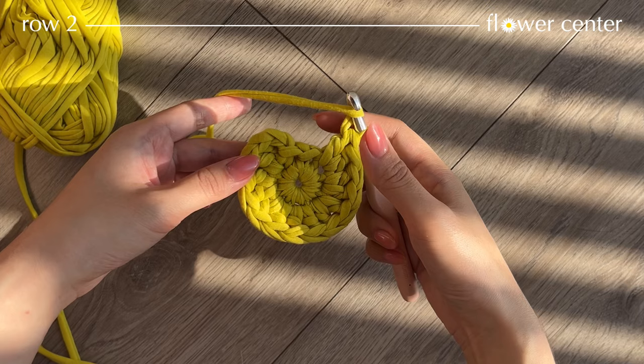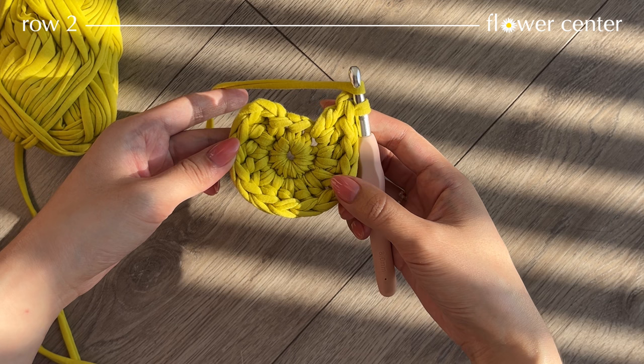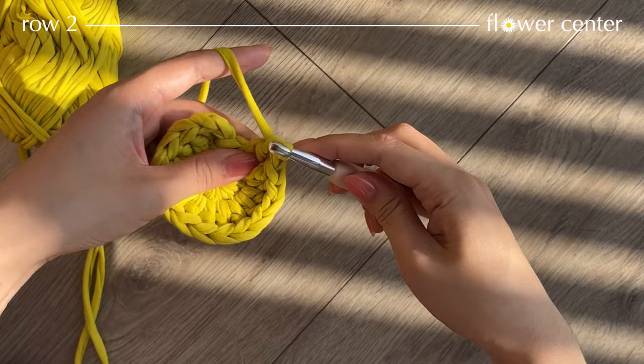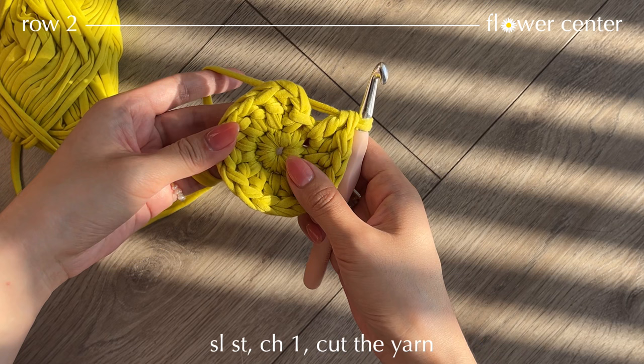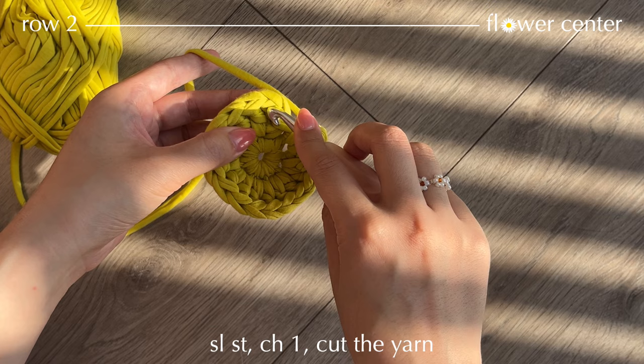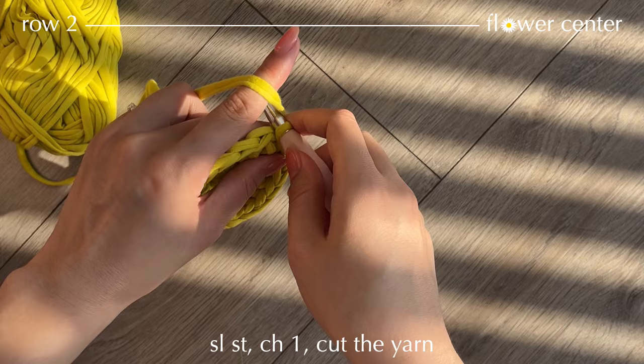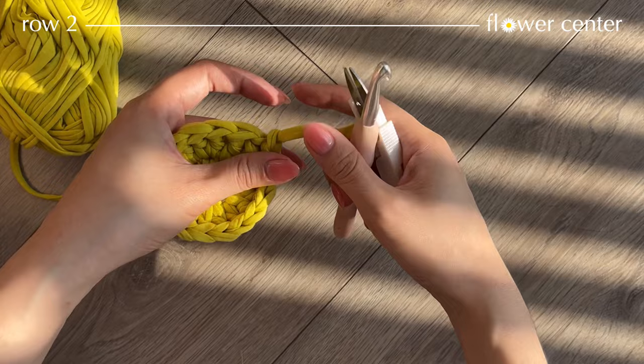Getting closer to the end of the row — I've already made seven pairs of double crochets, or 14 double crochets. Here's the last stitch where I'm going to make two double crochets. To finish this round, find the stacked single crochets and make a slip stitch. Take yarn and pull through both loops, then chain 1 and cut off the yarn. Take out your hook — here's our center of the flower.